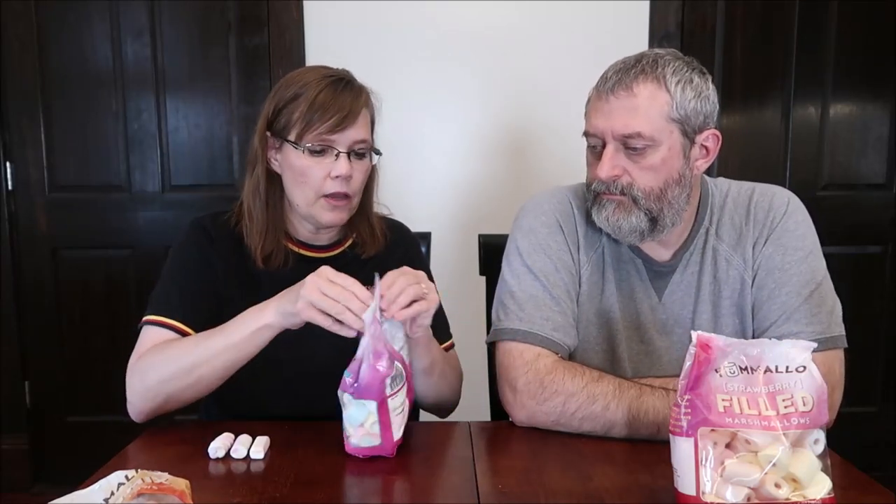Walmart's selling a good brand. They're not Walmart brand, but they're good. So Yummallow — these are the mini rainbow. They are eight pieces, 110 calories.